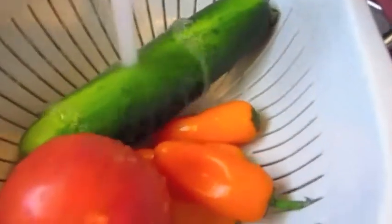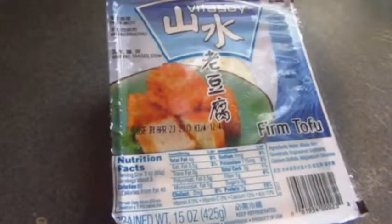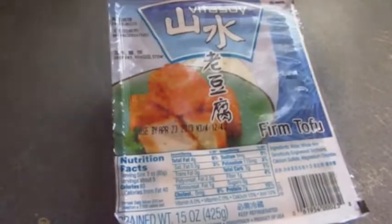For the salad you'll need cucumbers, tomatoes, and peppers, a half or a cup of tofu, and black pitted olives.